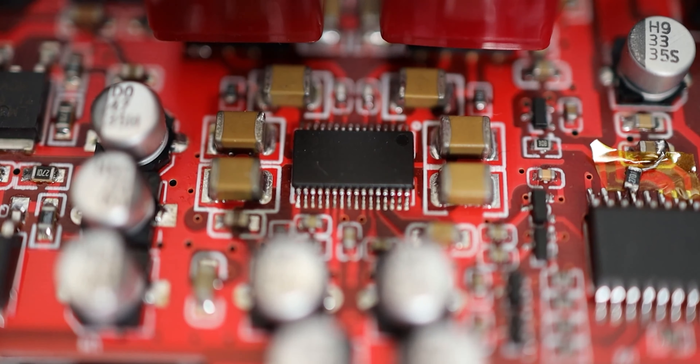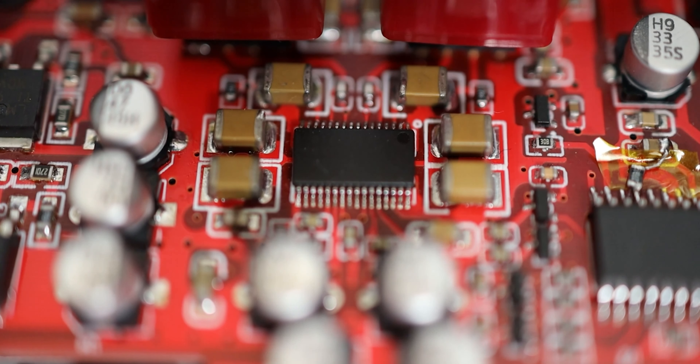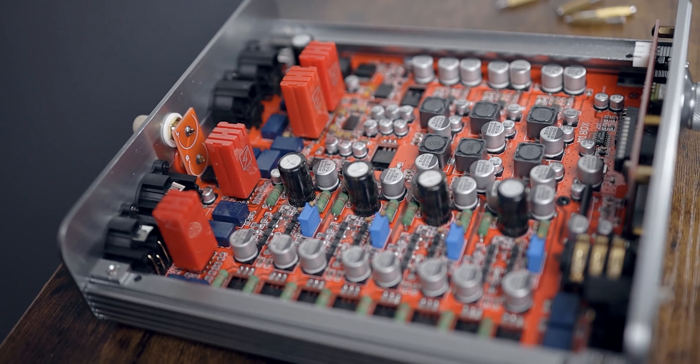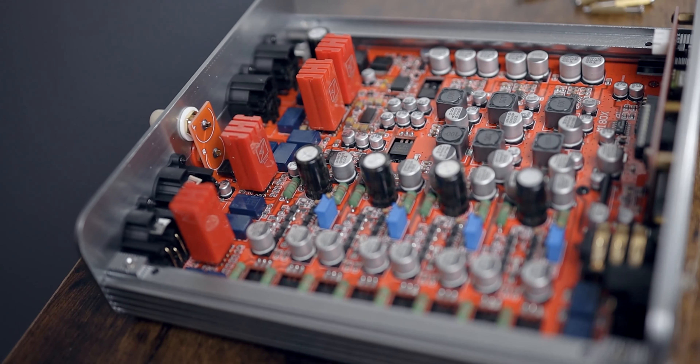Switching over to the preamp section, the Soloist uses the legendary Muses 72320 volume controller, which can be found in higher-end components like Pass Labs and many high-end preamplifiers on the market. Being a resistor ladder circuit, it has very good channel separation.